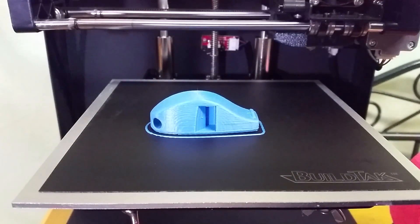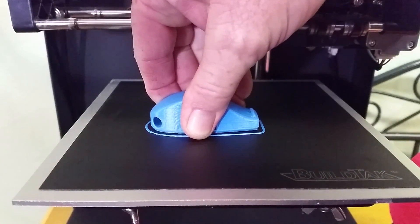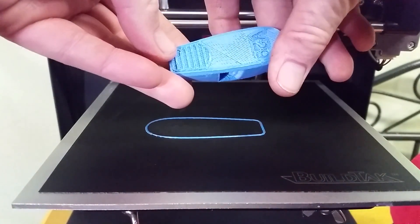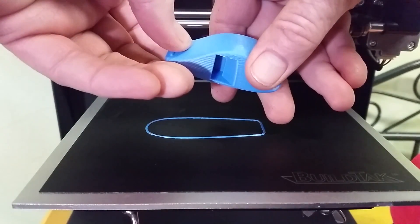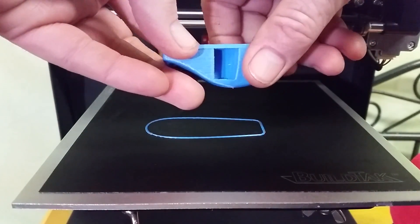Okay, so that was two hours and 42 minutes. Let's see if I'm going to need to take the spatula to it or if it's going to come off. There we go. Looks like it printed pretty good. The blue Rigid Ink PLA Plus really prints nice.